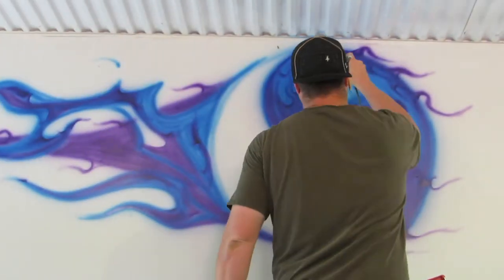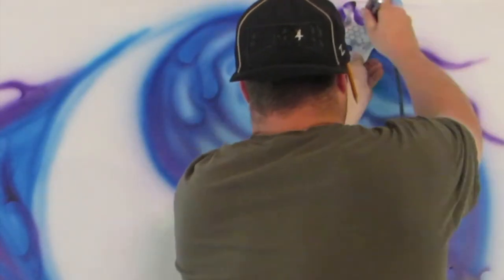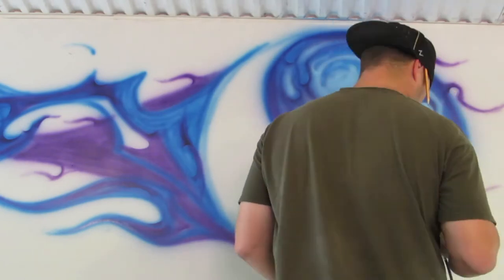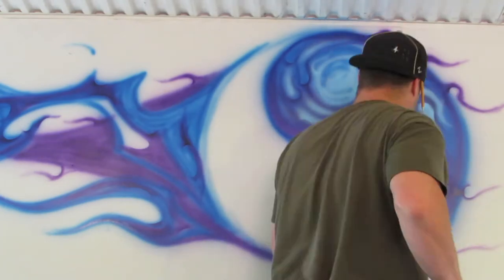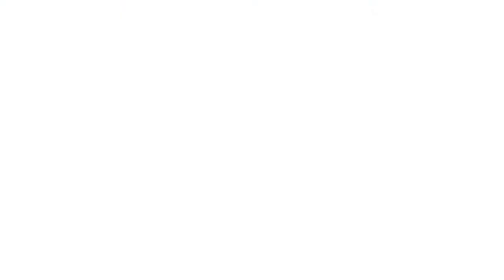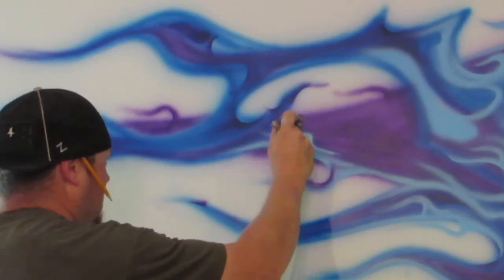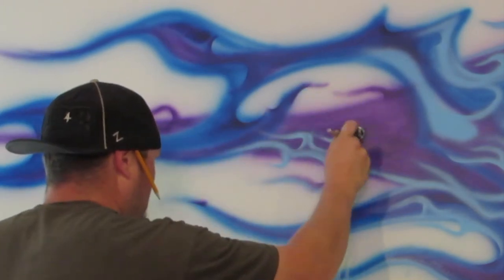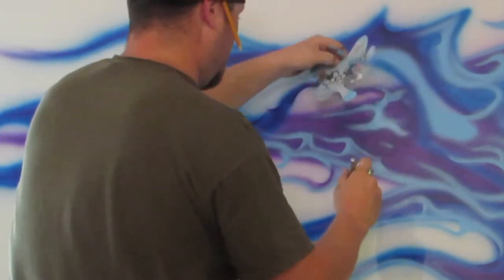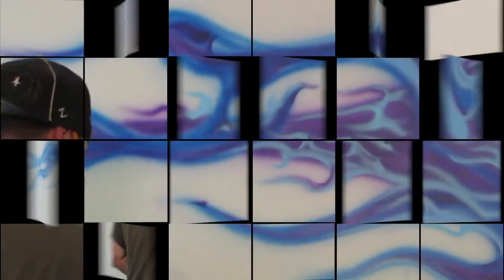Did some purple that has metallic in it — so does the base blue. Now I go over with a highlighted color, a baby blue, to give it some 3D shape. The dark colors give it shadow and depth, so with the highlights it'll pop a little bit more. I feel like I went too far with all the colors, but I did the best I could with it.